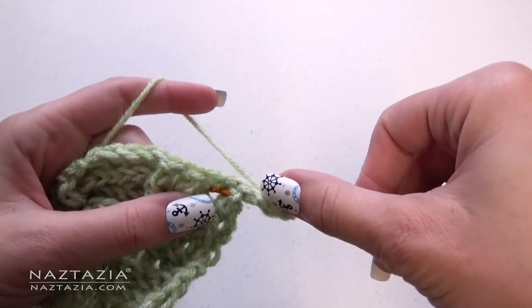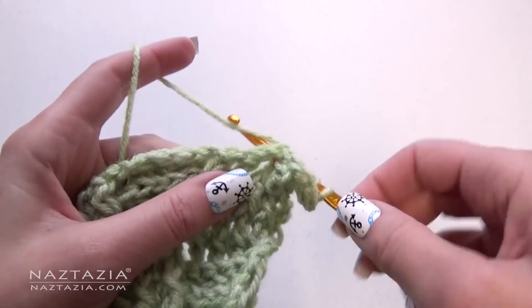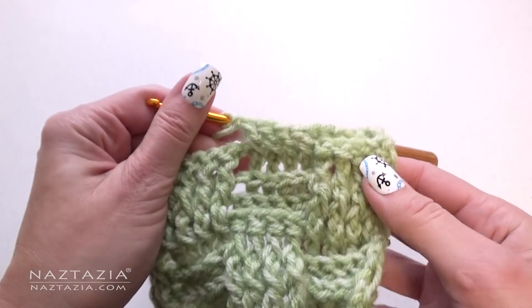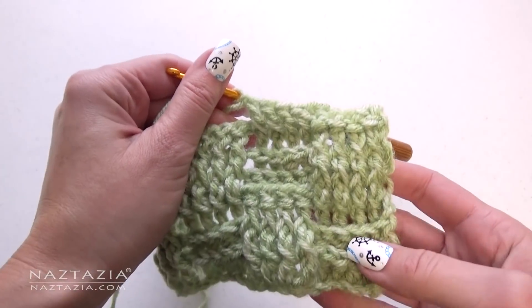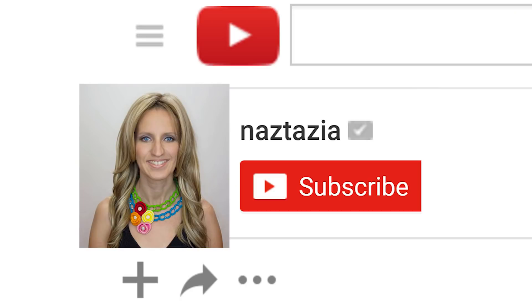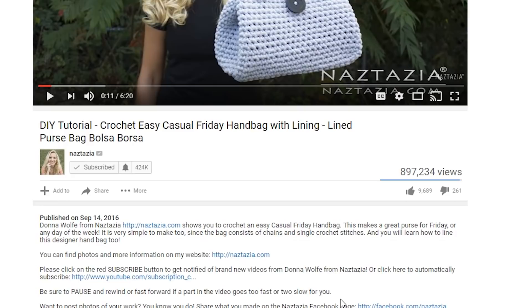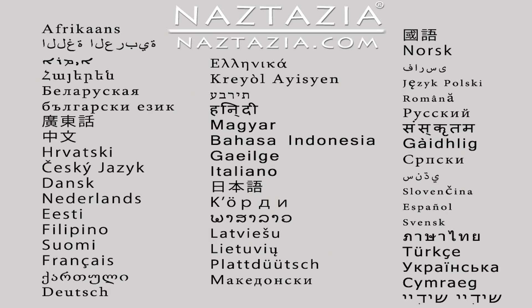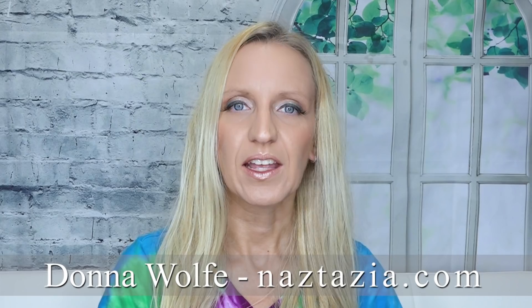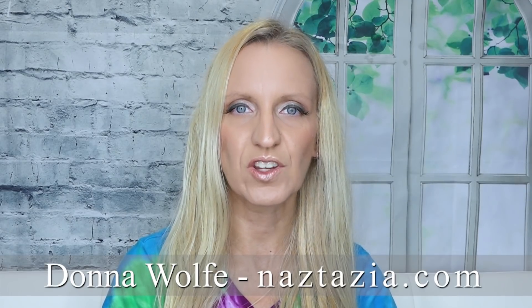Now, for row seven, we do the opposite again. This row will start with back post stitches, which is the opposite of the previous three rows. Continue on in this pattern for as long as you wish. I hope this video has helped you. Please subscribe to my YouTube channel and like and comment on this video. Check out the video's description and the info button. Also, this video has both closed captions and auto-translated subtitles. Please visit naztazia.com for more tips and tricks on creative self-sufficient living. See you next time.